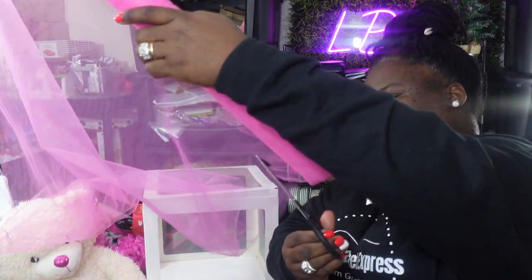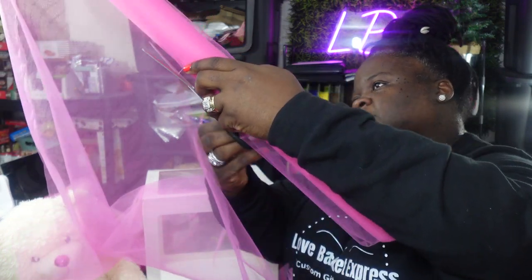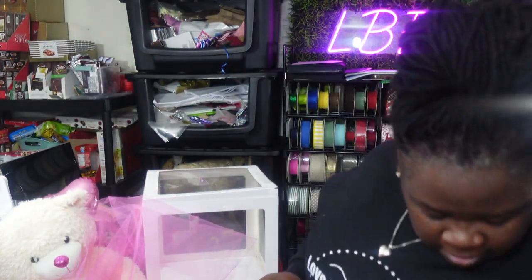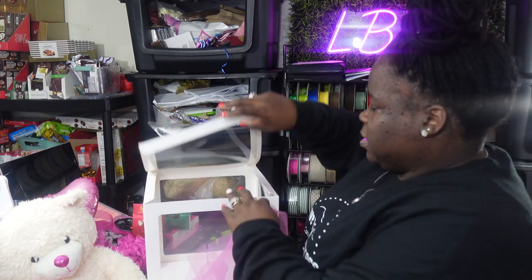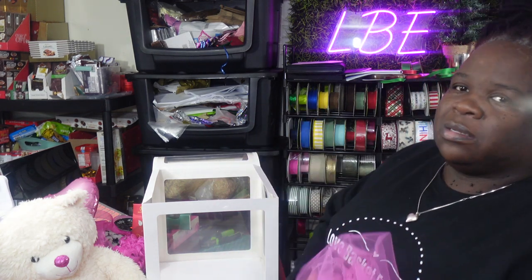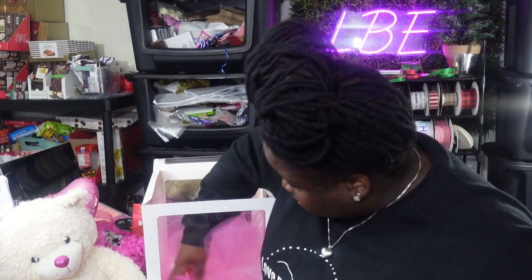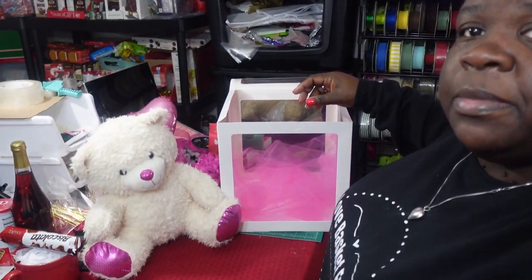I'm just going to cut off a piece — I think this is a nice size. It's doubled already so I can unravel it to make it fuller inside the box. These boxes came from Amazon — you get a 20-pack and they average out about two dollars and some change a piece, which I'm not mad at. I'm going to stuff that down in there — let me bring this camera down so y'all can see what I'm doing.